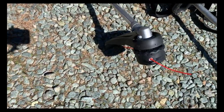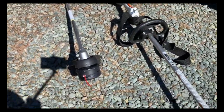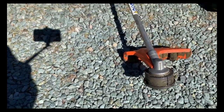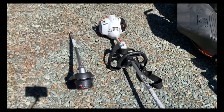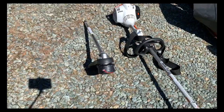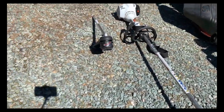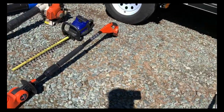It's just a weed eater head. Then I've got the Stihl FS56RC — that one's pretty good. It vibrates a little bit but runs fine; it's kind of my backup.